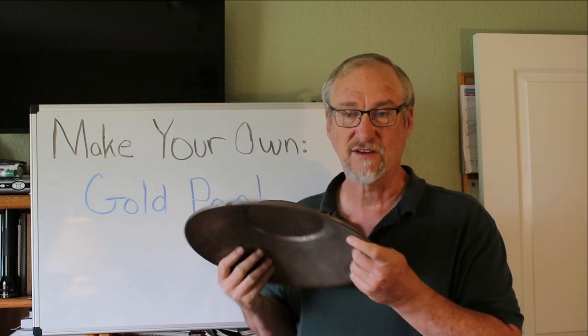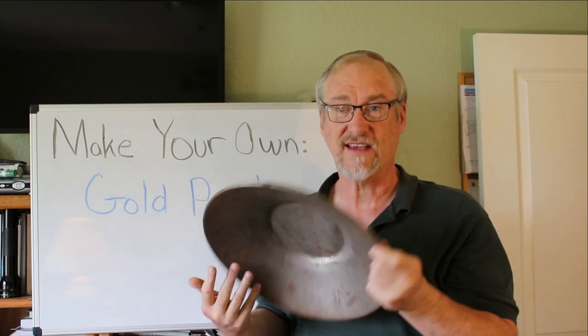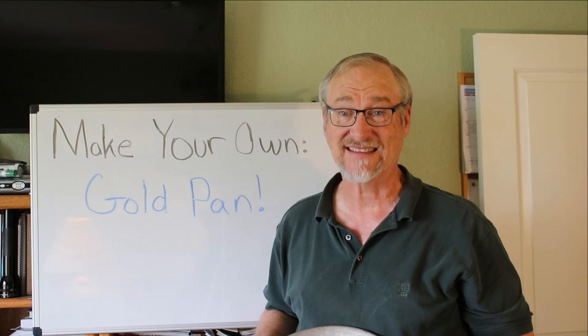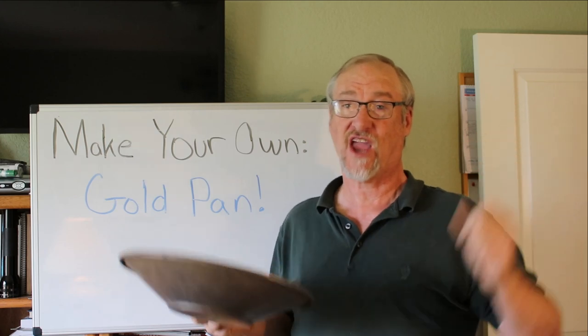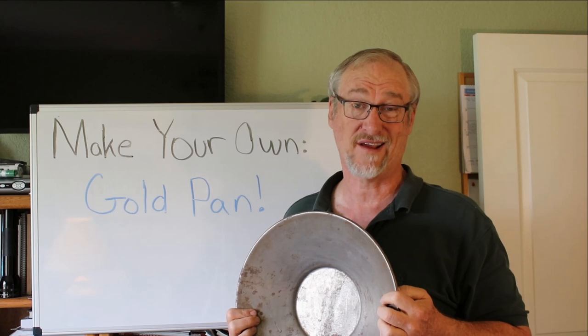The original pans looked like this because they'd take a piece of steel, press it over a mold, and press it into that shape. But once people started getting into plastic injection molding and making plastic gold pans, you can make pans with all different kinds of shapes — pans with riffles in the wall, pans that were square or round or big or small. It didn't really make any difference because plastic can be made into whatever shape the mold wants.